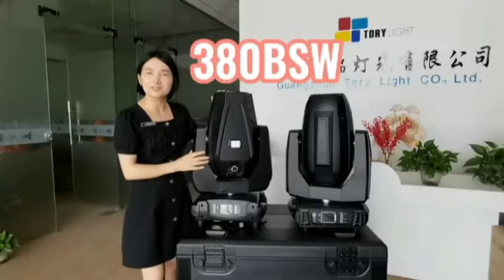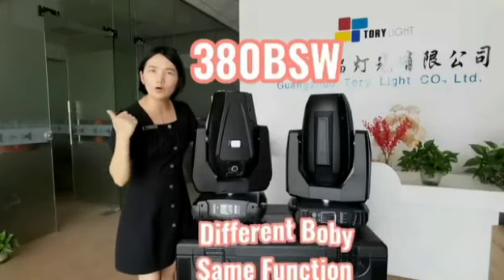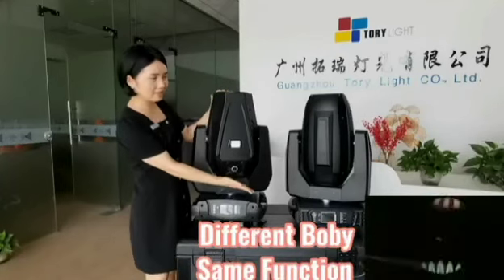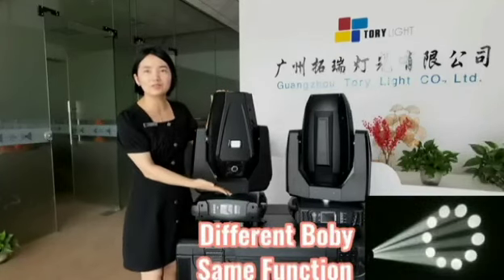Hi everyone, it's Sandy from Torilight. Are you looking for a big spot to watch screen on Moon Headlight? Here, these two bodies — which one do you prefer?